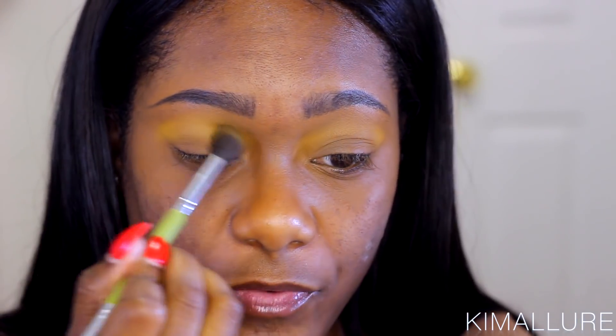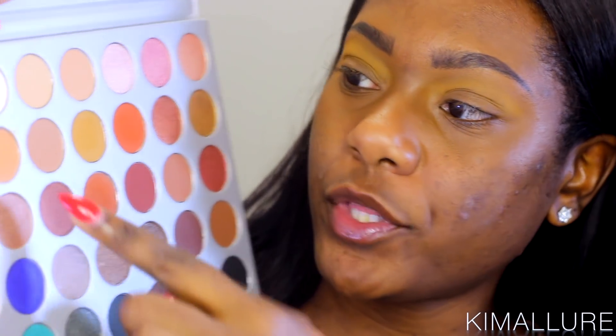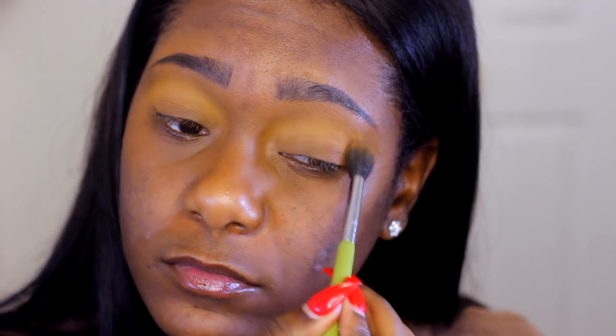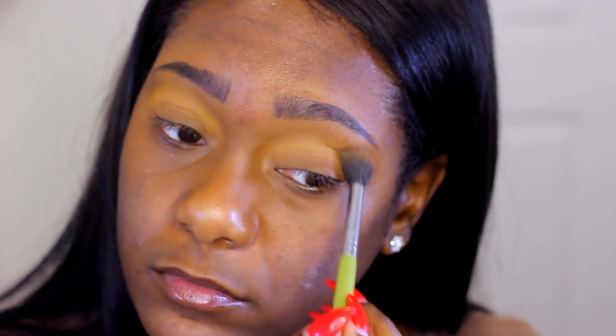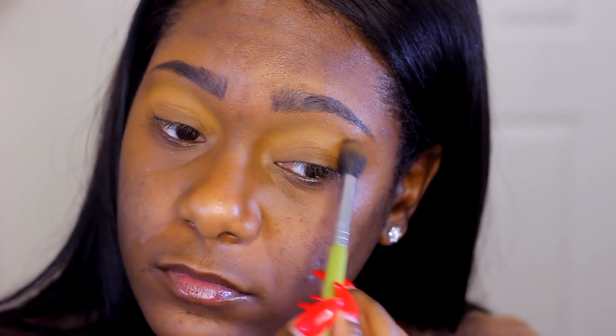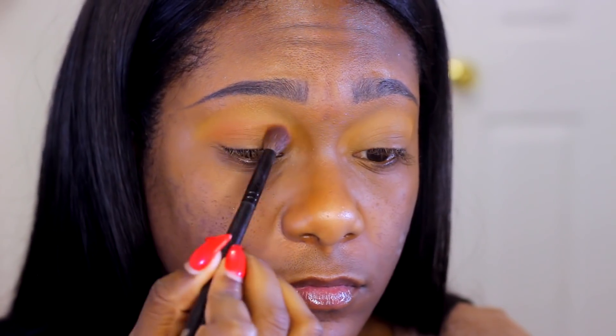Y'all, I'm here for this palette so far, because normally these types of colors look so ashy on me, but they're showing up pretty good. Just to start building up some warmth in the crease, I'm going to apply the next color over with the same fluffy brush. I'm going to go ahead and build some colors up in the crease so they start to look a little bit warmer. Now to give my crease a little more definition, I'm going to blend two colors together and apply them in the crease with a slightly denser brush — I still want this look to be really soft, so I'm going in with a soft hand.